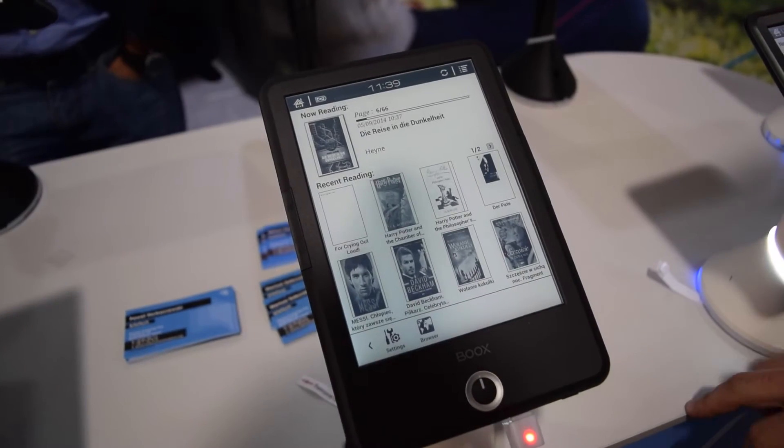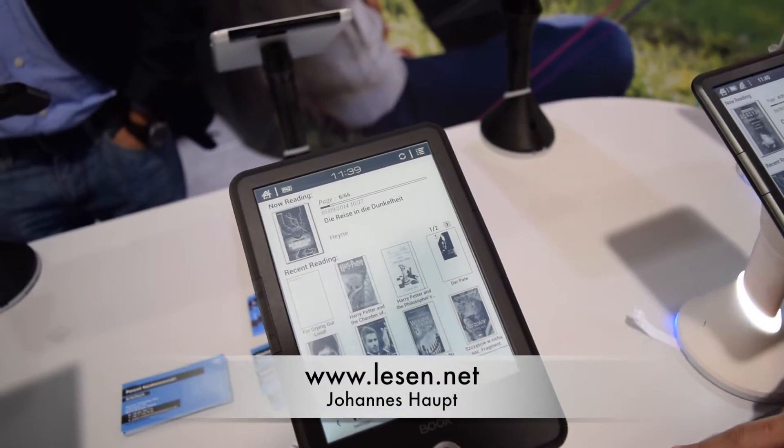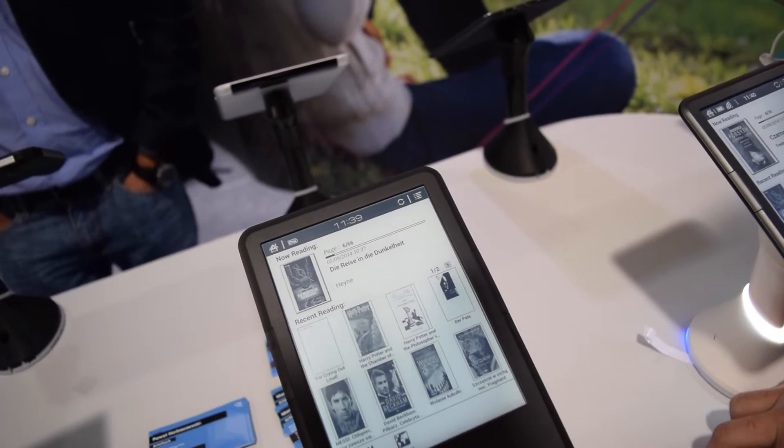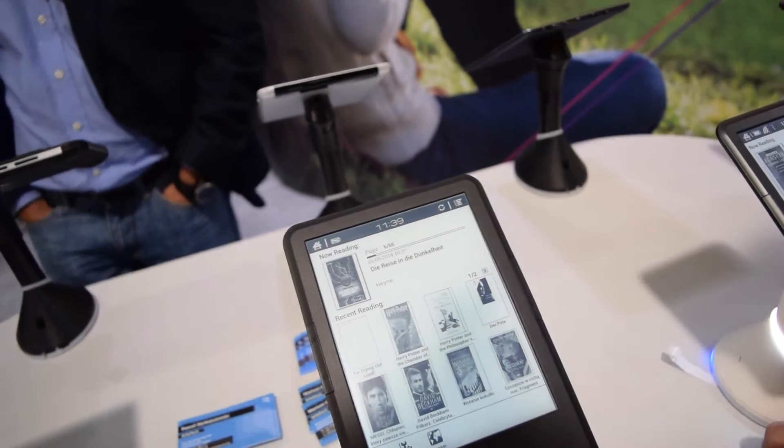This is the Onyx Books T68. It's a 6.8-inch ink reader with 1440 by 1080 pixels in Pearl generation.